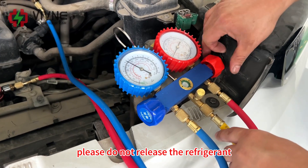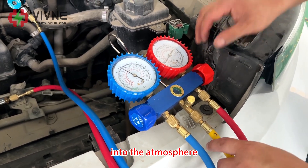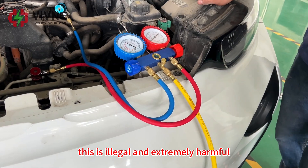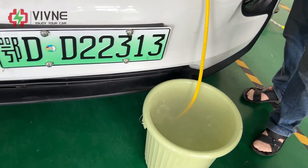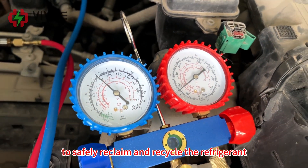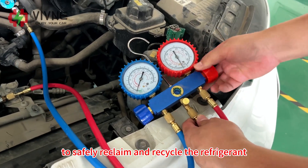Please do not release the refrigerant into the atmosphere. This is illegal and extremely harmful to the environment. Always use a proper recovery machine to safely reclaim and recycle the refrigerant.